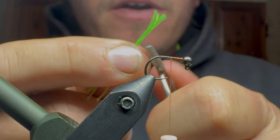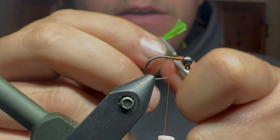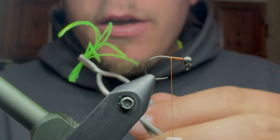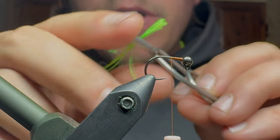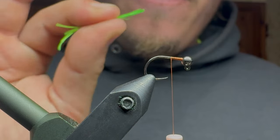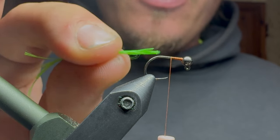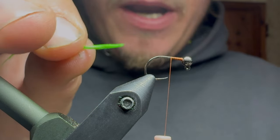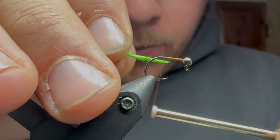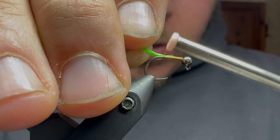I take some hackle pliers and I'll capture them within the teeth of the hackle pliers. That way these little strands can't just go anywhere. Just keeps everything a little bit tidier. Before I put this Glowbrite onto the hook, I will wet it with my mouth — just keeps the fibers a little bit more together.